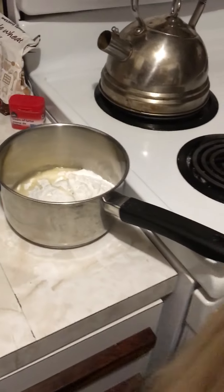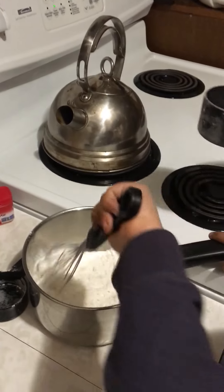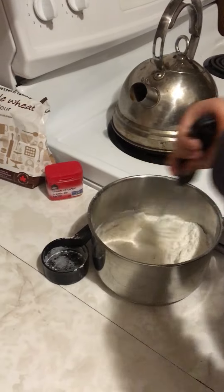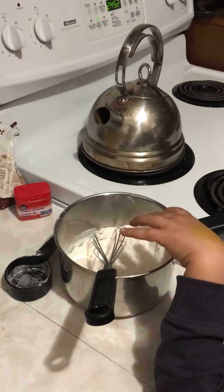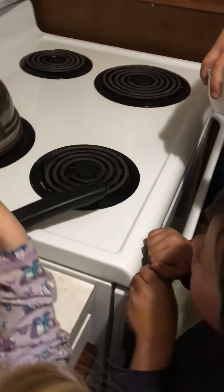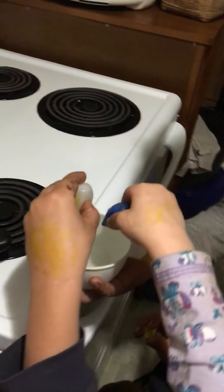Okay Cypress, start whisking your pot. The recipe says mix the first four dry ingredients in a pan — that's what Cypress is doing. Now the food coloring goes into the water so that the whole thing mixes evenly. Dirty little hands, little people — okay, good job!